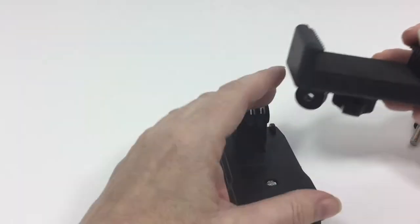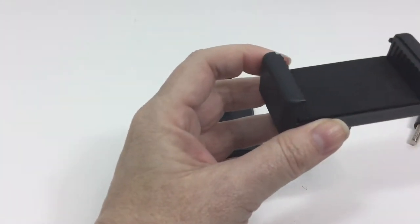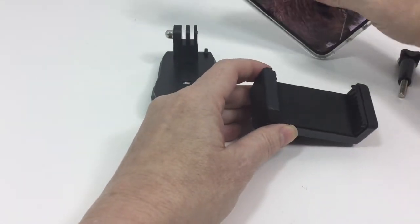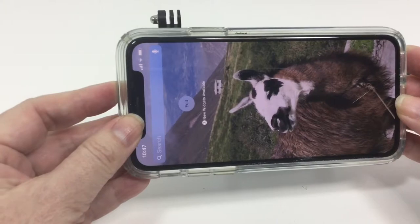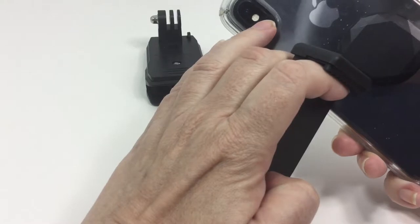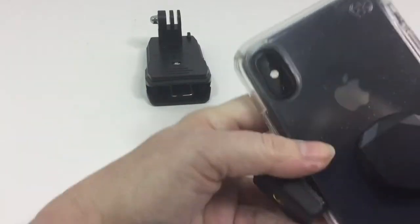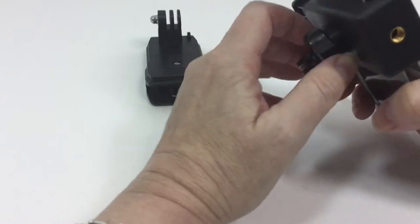Then you get the cell phone mechanism — the clamp. It's really strong; I'm having a hard time pulling it apart. My phone is an iPhone XS, the latest version and the larger one, and it does fit. It takes a little bit of work, and I do put it in backwards when I'm recording, with the lens in the bottom corner rather than the top. You'll have to play with that. I also have a pop socket, and that would get in the way. But it fits pretty snugly and I don't feel like it's going to move around.